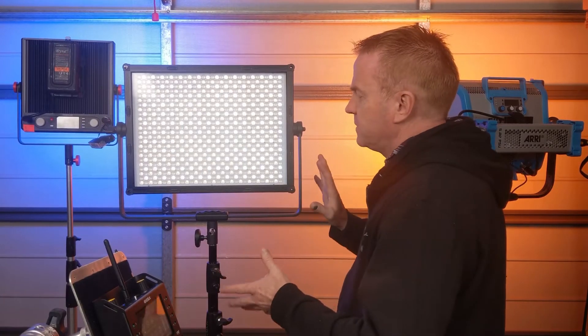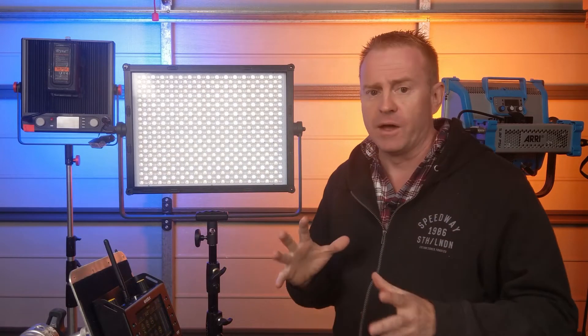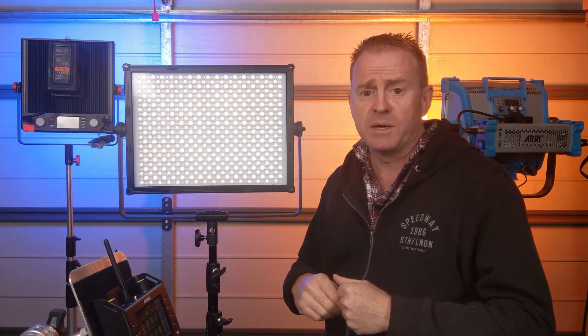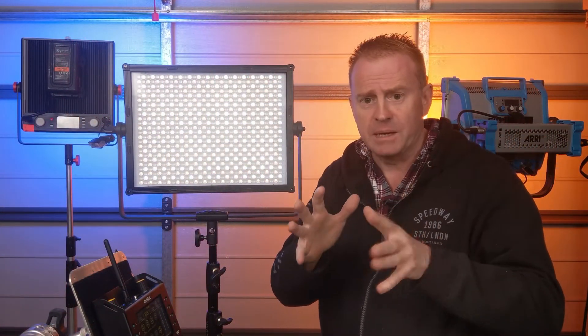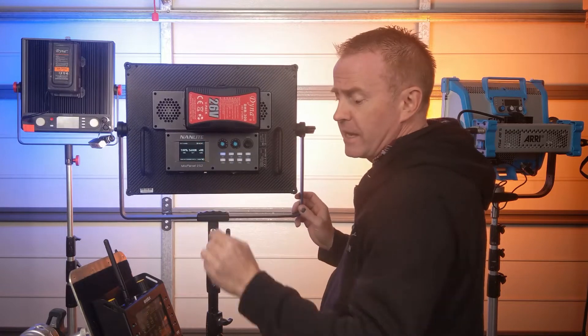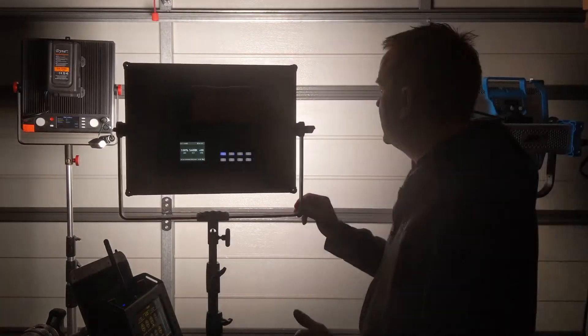The big point of difference between this and other panels is this is actually two lights built into one. At the moment it's set up in hard light mode. You've got your daylight and tungsten emitters underneath a magnifying lens, while the other lenses house the RGB array — each has red, green, and blue emitters under one lens. These lenses concentrate and compress the beam into a spot, giving you a huge amount of light. It's about a 30 degree beam — quite a lot of intensity, but not much flood.